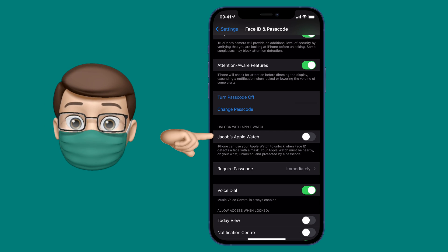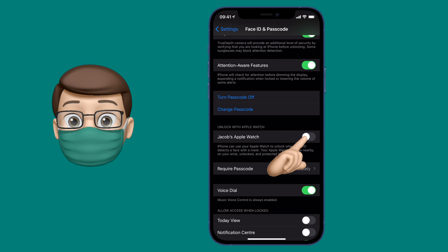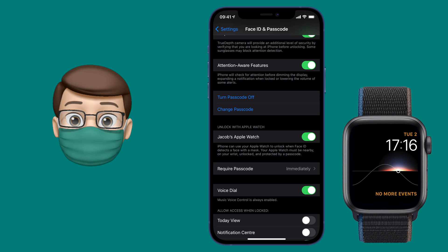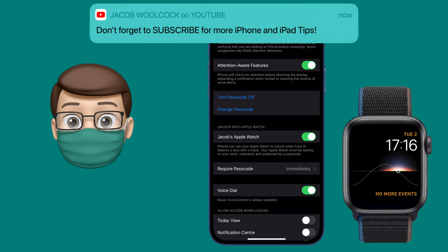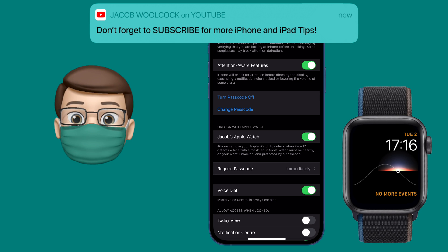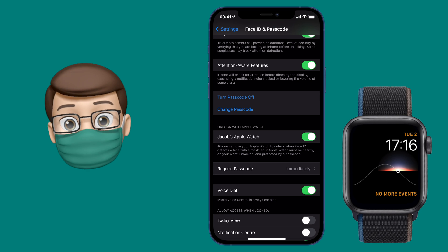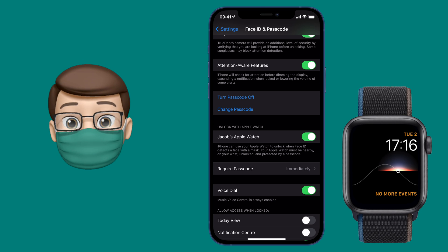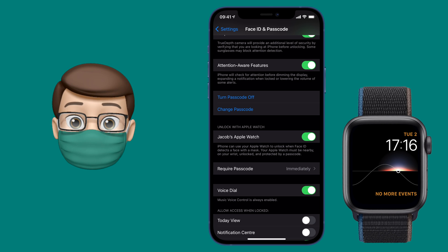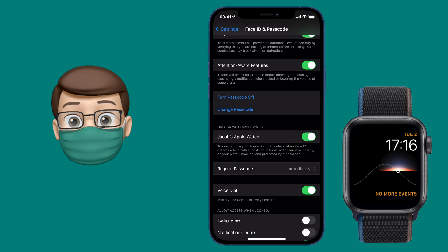You do need an Apple Watch to make this work. The idea is your Apple Watch and your iPhone are linked to the same iCloud account. So as long as your watch is unlocked and it's in proximity to your phone, Face ID will now do a reduced scan of just your eyes, and that way it will get past wearing a mask. This is still very secure, still using multiple forms of biometric authentication because your watch is unlocked as well.